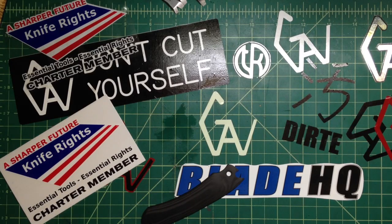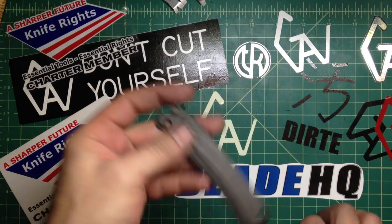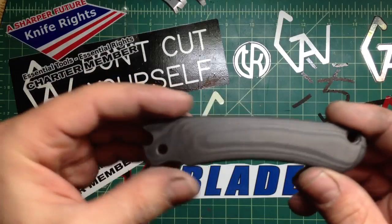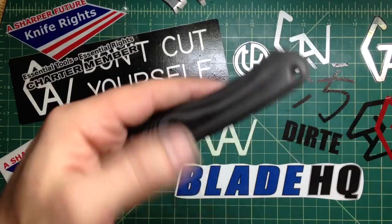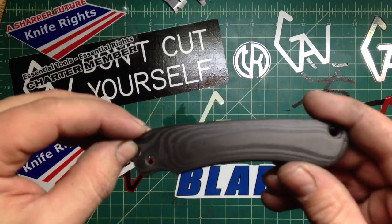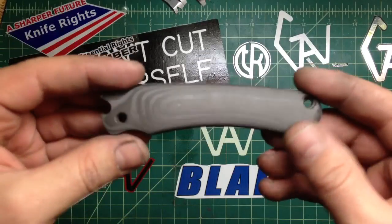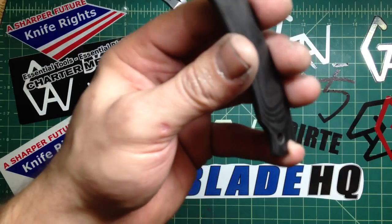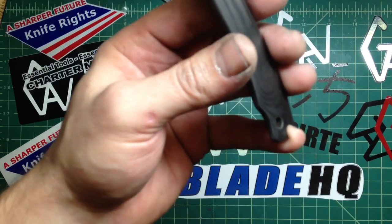Hey folks, how are you doing? Got a little something to show you. Remember my Victorious — I actually have a second one coming in the mail any day now. But I decided I wanted to do something. I don't have any blanks here, that's why you see me customizing lately, because I just didn't feel like grinding more metal for the blanks.